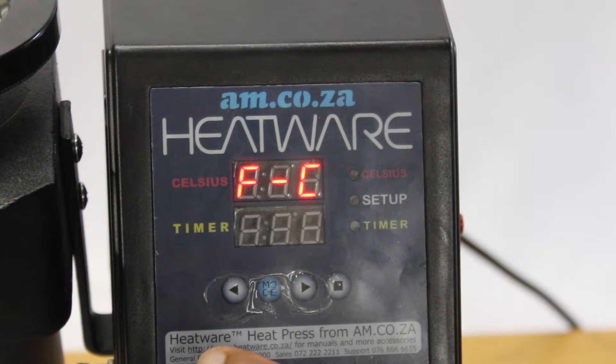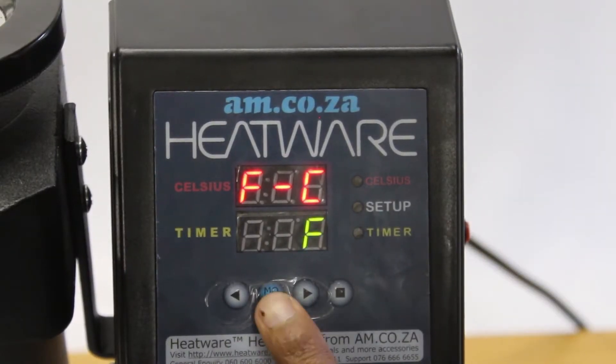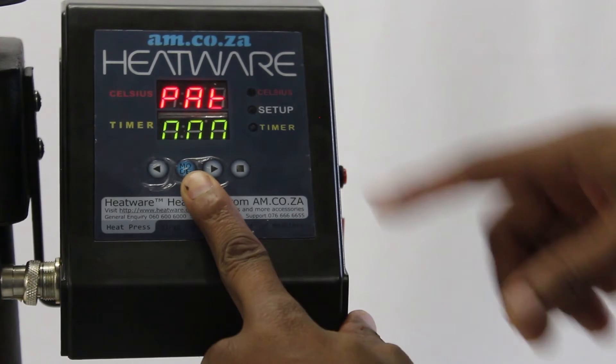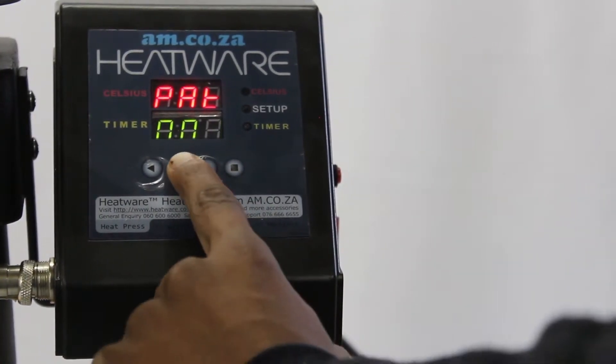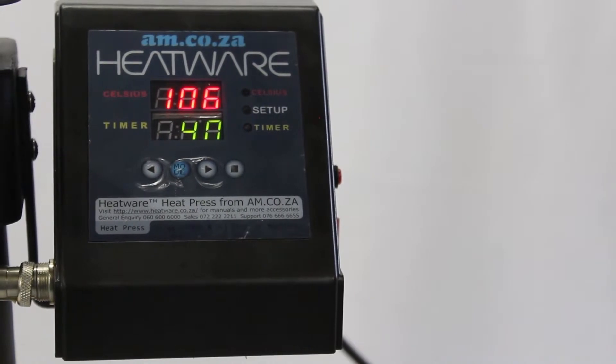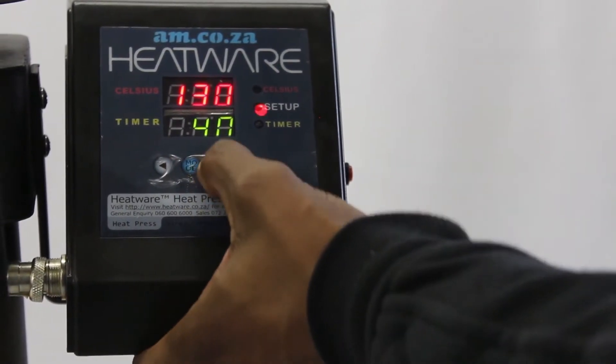On the bottom display in green you will see the first choice flashing. Press the arrow keys to make the F flash, and confirm your choice by pressing the mode key. Now make sure that the number in green on the bottom display is 001 — do that by using the left and right arrow buttons. Then press the mode button and you are ready to set the temperature.